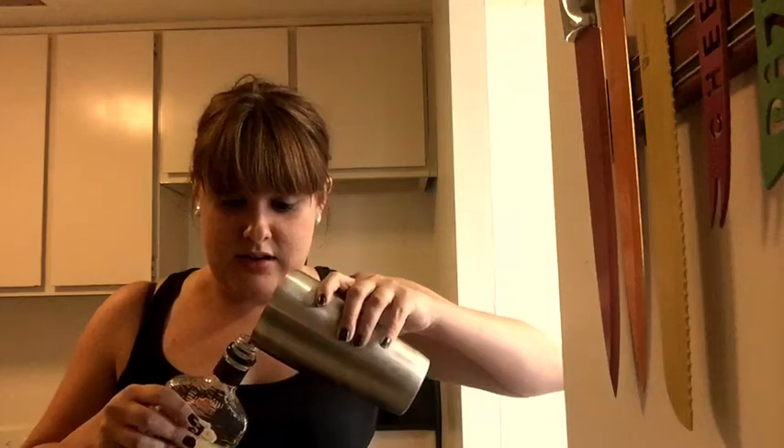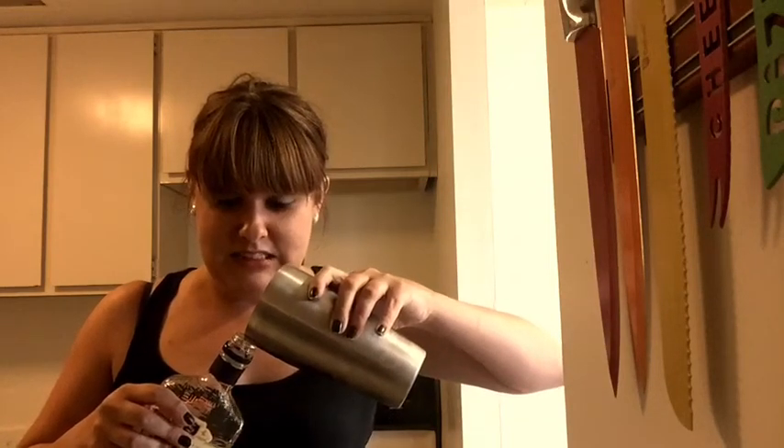And now for gin, because that's my favorite kind of martini. I'm not sure how much you're supposed to put in here. Whoa! That's a lot. Maybe I want to pour some back in. Oops.